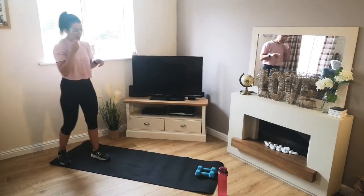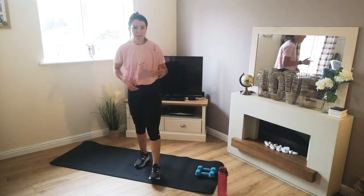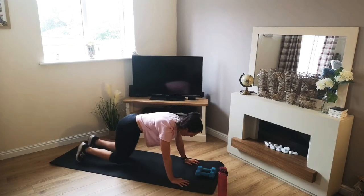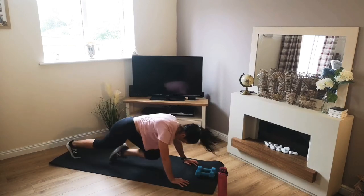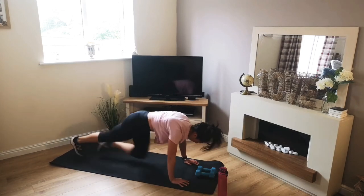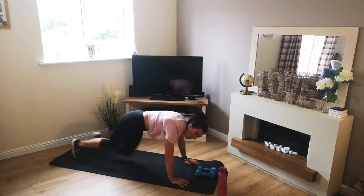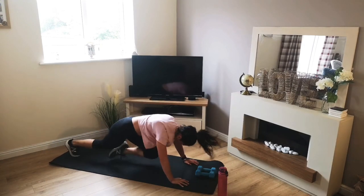Take it easy. 15 seconds rest — mountain climbers coming up. So down on the floor. What we want to make sure of is that even through these rest periods we keep moving. Let's get ready. 3, 2, 1 — off we go. Knee to chest, looking straight down. Try not to look at your feet. Halfway. 4, 3, 2, 1.